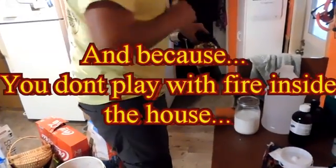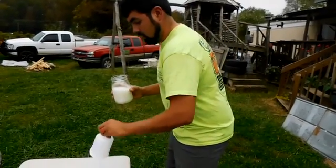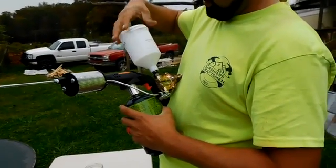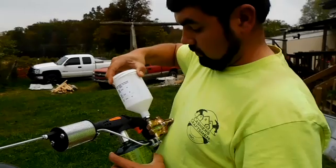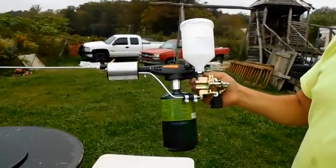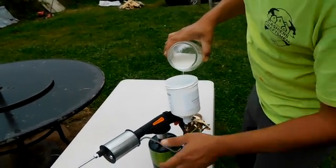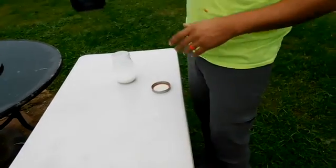Now we'll go outside for the rest because it does get a little messy. That stuff is nice and creamy. Go ahead and screw this on here so you don't have any leaks, because the bottom is exposed. Just hand tighten as much as you can. Get the bigger tanks - it's going to save you a lot of money. Go ahead and pour this in there, tighten that on there, and you're ready to go.